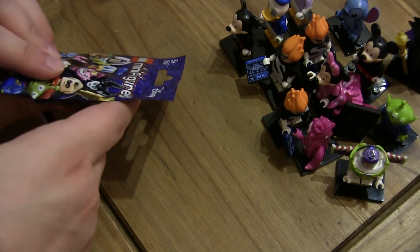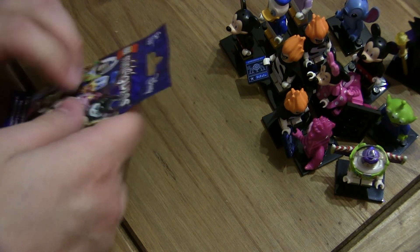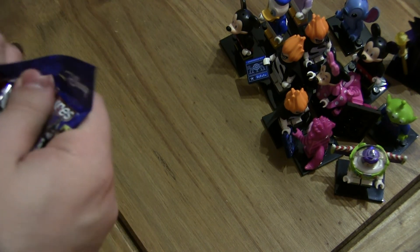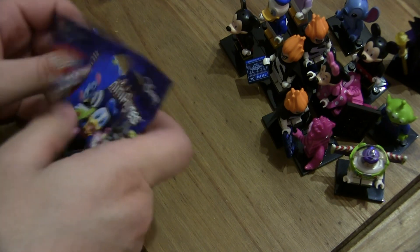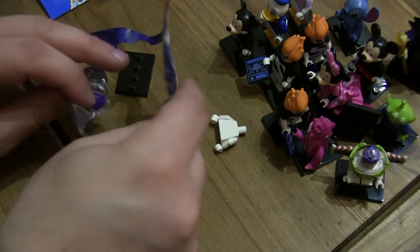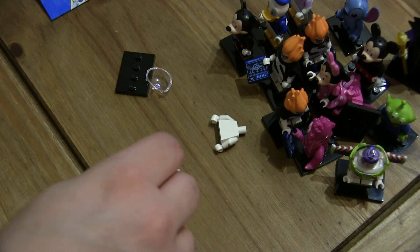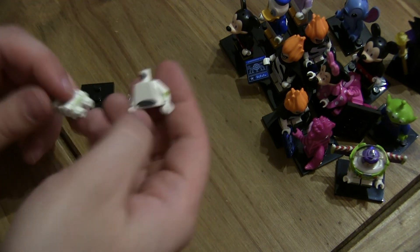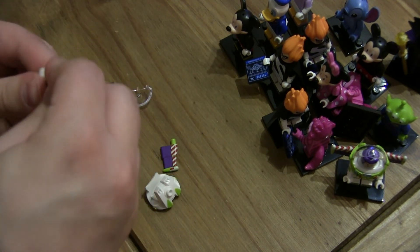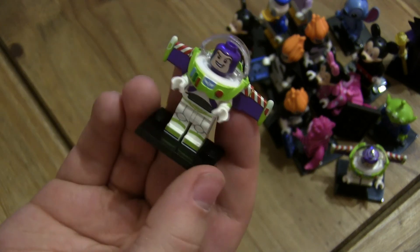Is there only one left? Yeah - you've opened them all. At least it's a Buzz and I can give one to Chris. I'm disappointed we didn't get more. So we need Aladdin, Hook, Ursula, and Ariel - four of the best ones. And there's that second Buzz.